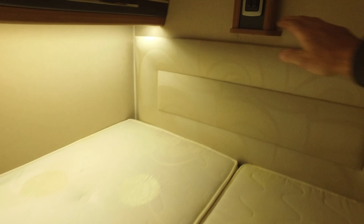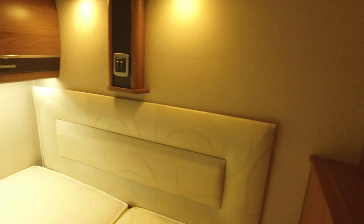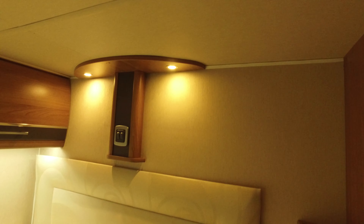There's a fly screen on the habitation door. It's got Truma blown air heating down here, and a decent-size wardrobe.